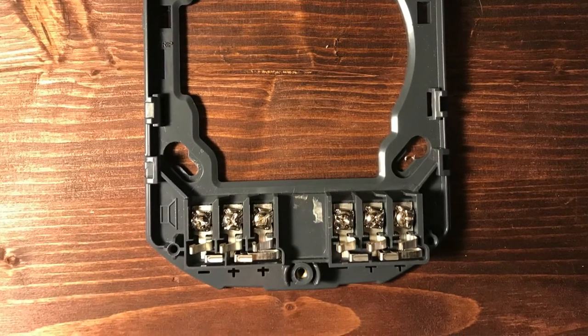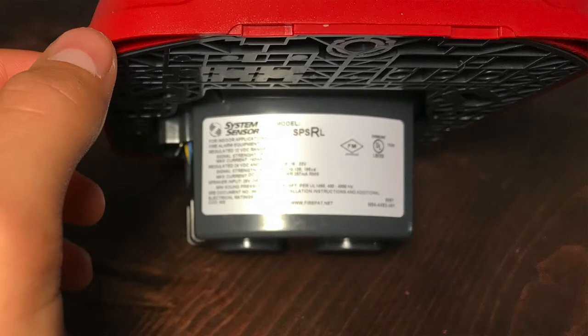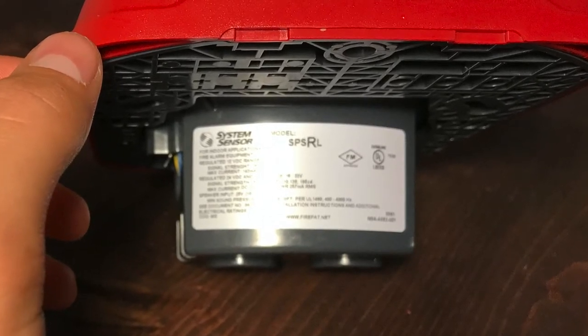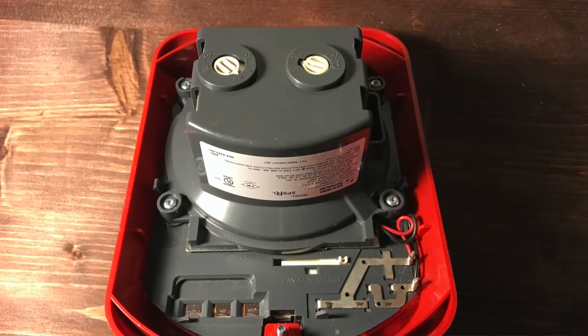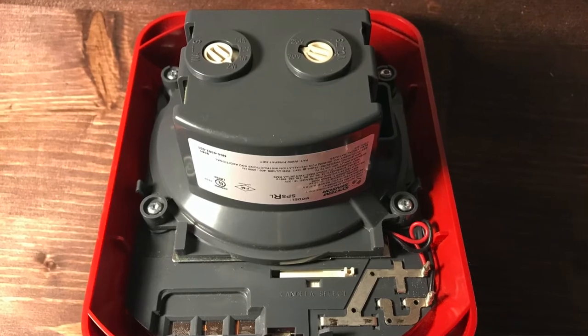We have the part of the screw slots and the part where you would mount this on the back box. Looking at the back of the alarm, we have the label towards the bottom on the underside. Then we have these two rotary dials which we can use to select our watts and volts. Under there we have the middle parts where the mounting bracket touches, and right above that we have the Candela Select slider. That is an overview of the alarm.